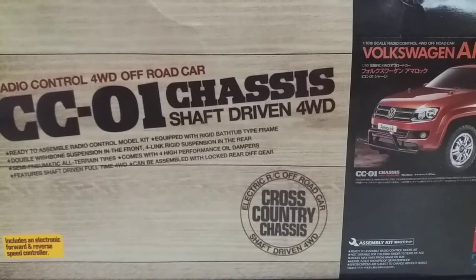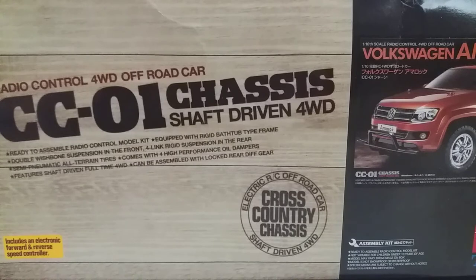Welcome to a new episode of Risky Concepts RC Build Channel. Today I'm going over a CCO1 build that I did for a customer.